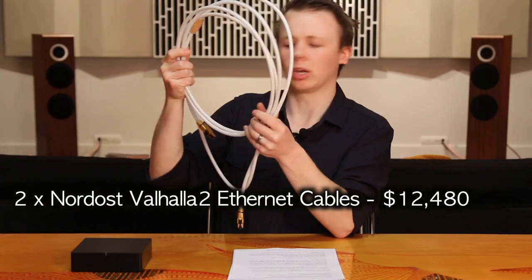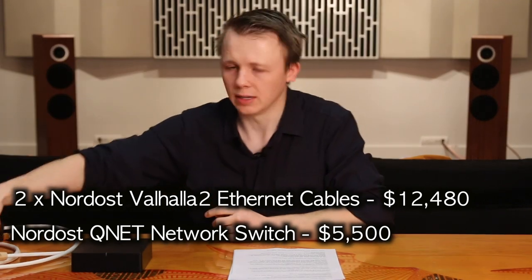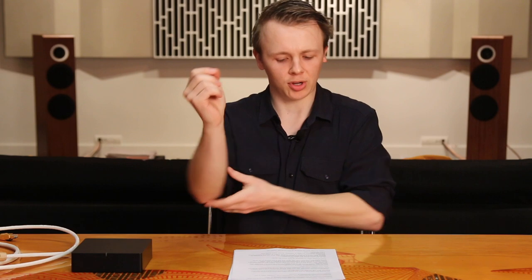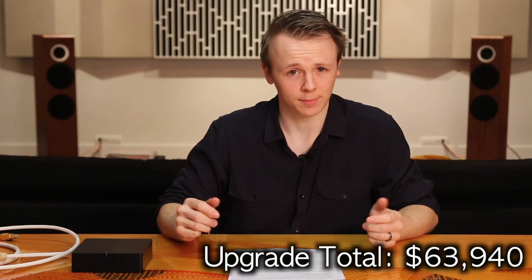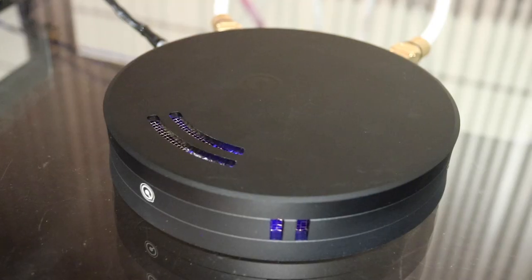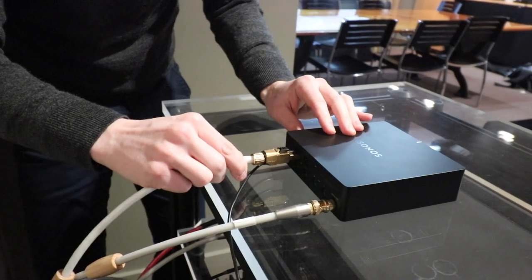How about where the music came from — the internet? Rather than using a cheap $30 Ethernet lead like most people would, why don't we use a couple of $6,240 Ethernet leads and a $5,500 network switch to clean up that incoming signal coming from the internet? A modest $17,980 of upgrades should make some nice improvements. We've got an Ethernet cable going from the wall into the switch and then the same Ethernet cable going into the Sonos Port.